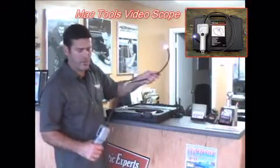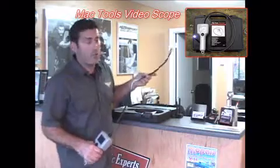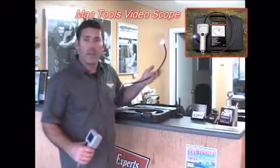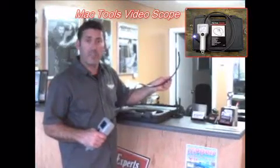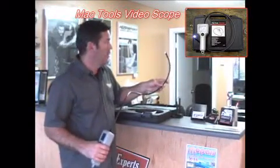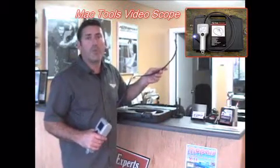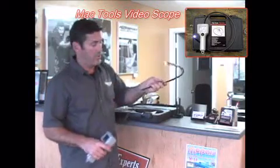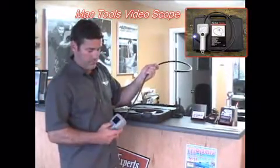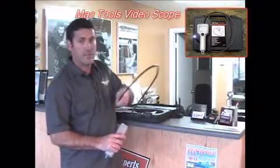The mirrors are more for mechanics, though. Where I use this thing is if I get a customer with an unusual car I'm not familiar with — I'll stick this thing down there just to peek and see if there's anything unusual. I don't want to be surprised later on. It also looks good in front of the customer; it makes us look professional, like we've got a nice piece of equipment.